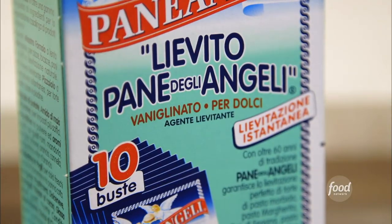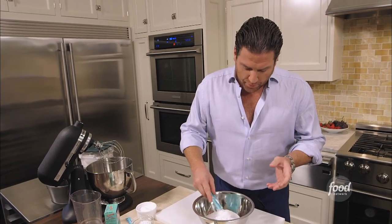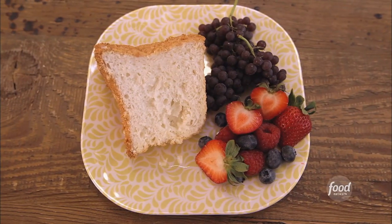This vanilla leavening agent is truly a gift from the heavens. This right here is why it's the best thing I've ever made. What it adds is a nice smoothness. Also, it leavens it a little bit higher than it would otherwise and it becomes even lighter. It has a great vanilla flavor to it. It makes this angel fruit cake even more angelic if that's possible. It just takes it to a different level.